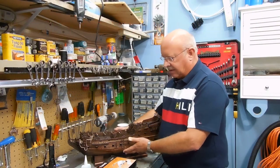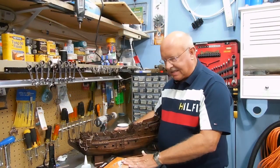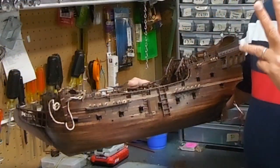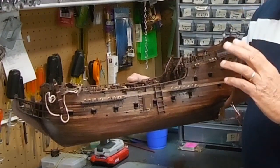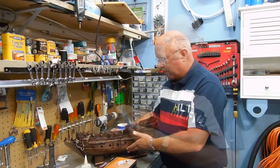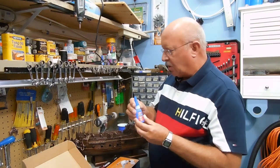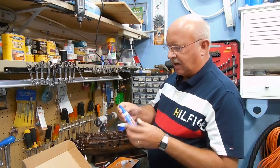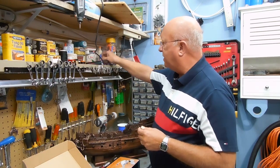Welcome back everyone, this is segment 20 on my building of the Black Pearl. I've made some progress and there are a couple things I want to bring to your attention that I've purchased that have been a help. I'm getting into some very small, minute work and details, and the superglue was becoming clogged.